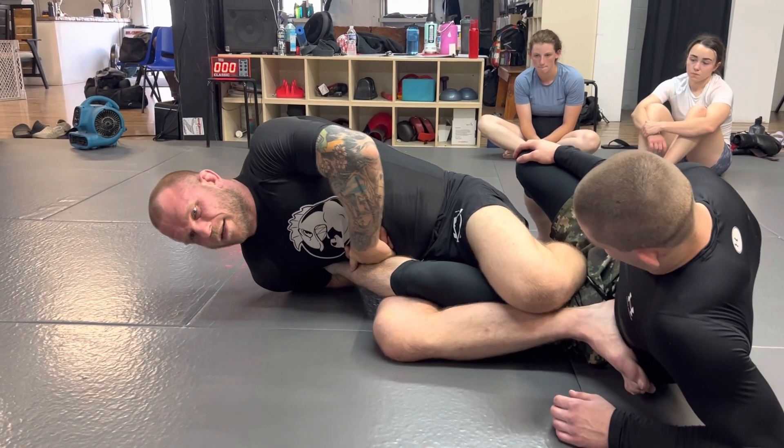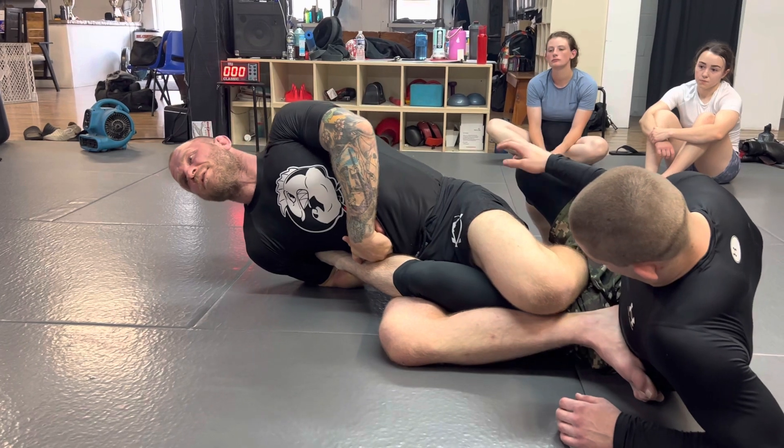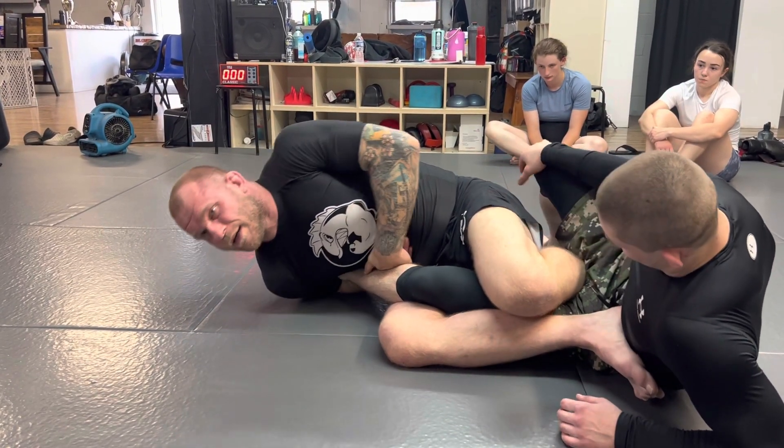Now depending on how tight you get it — if you're loose here, it might take you a while with a lot of stretching before he finishes it. But if you get this very tight, it doesn't take much effort.